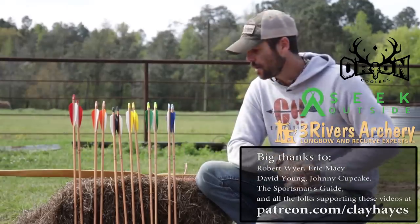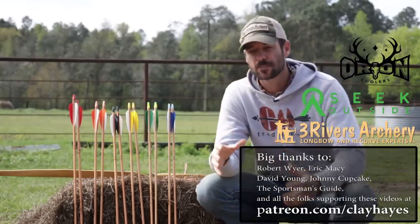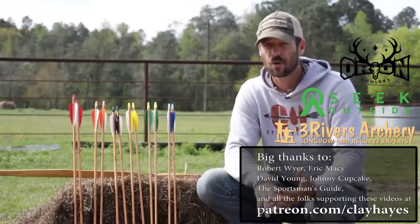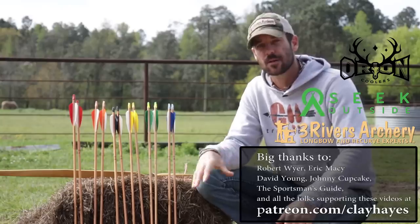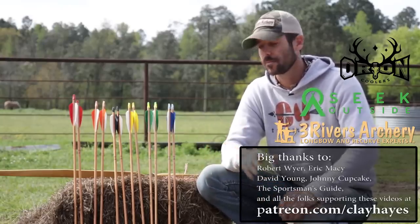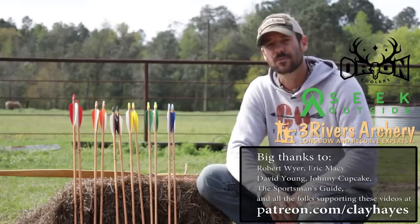All right guys, so that's going to wrap it up for this week. In a future video, I'm going to be producing a much more comprehensive guide to selecting the perfect arrow for your recurve, longbow, selfbow, or whatever you're shooting. If you're not subscribed to the channel, go ahead and do that. Hit that little bell icon so you get a notification when I upload those new videos. We'll see you next time.